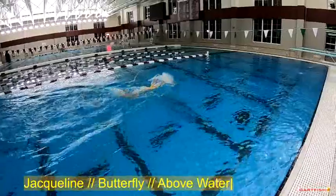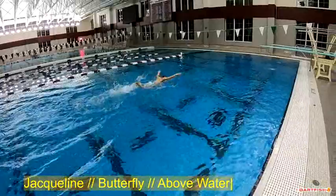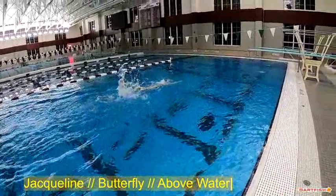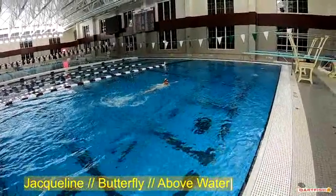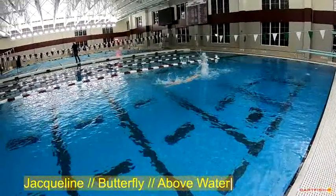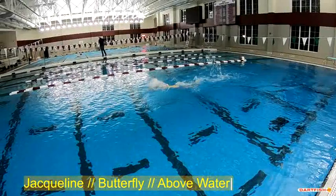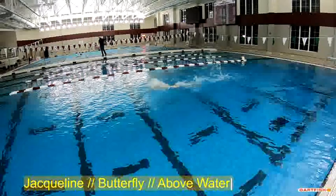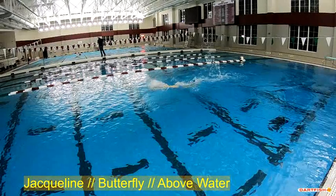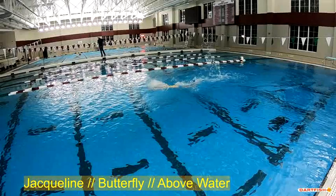Again, heads up early, perfect timing — heads down late. That's a big thing for the timing. The other thing I'm noticing is her hands are coming in really narrow. Let's see if we can get a closer look. She can pull, but her hands up front — it's a little tough to see with that splash, and the splash is part of the problem — but her hands are getting too close together.